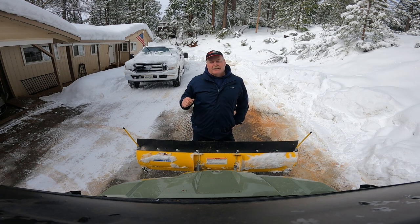Greetings everyone. Today's project: I need to work on the snowplow for the Can-Am.